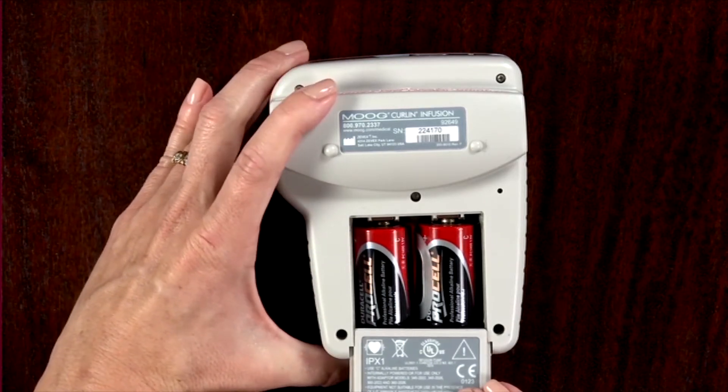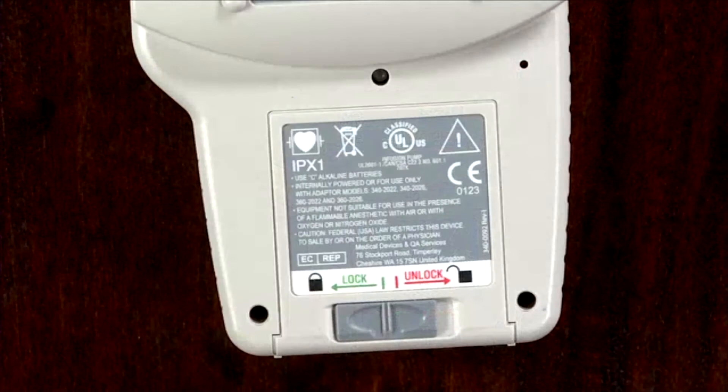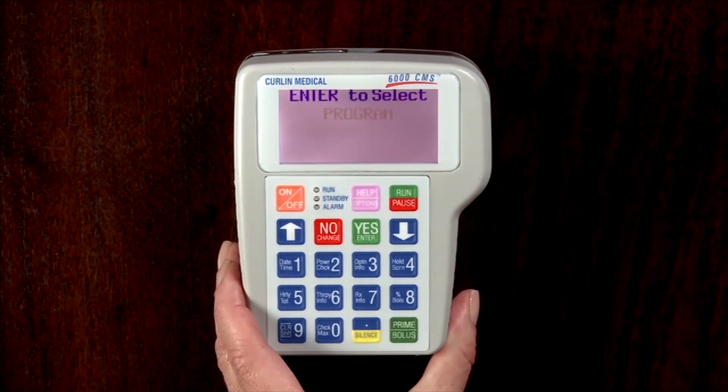Now slide the battery door back in place and push the slide to the locked position. Turn the pump on. Battery power can be checked when turning the pump on after pressing the on/off key. The bar graph depicting the power source for internal power indicates the strength of the batteries.